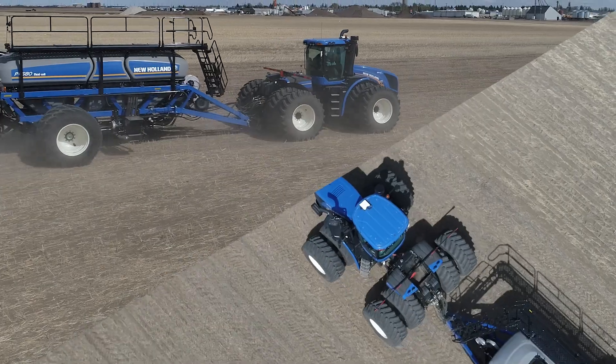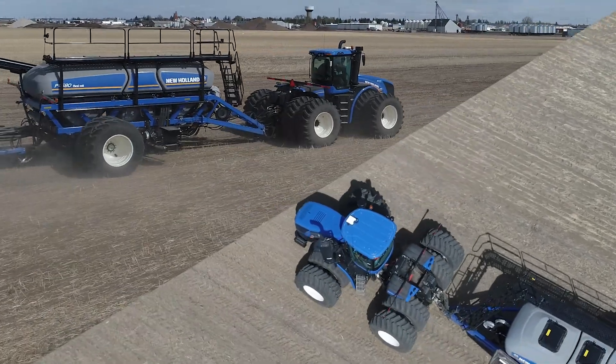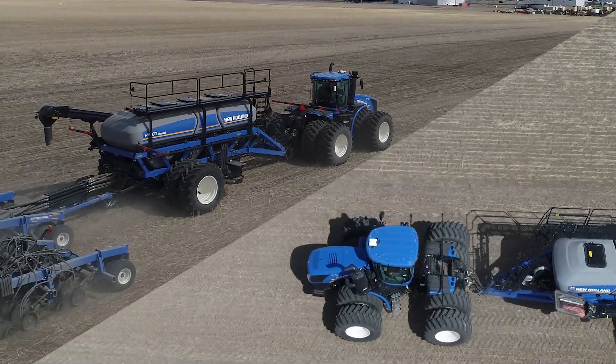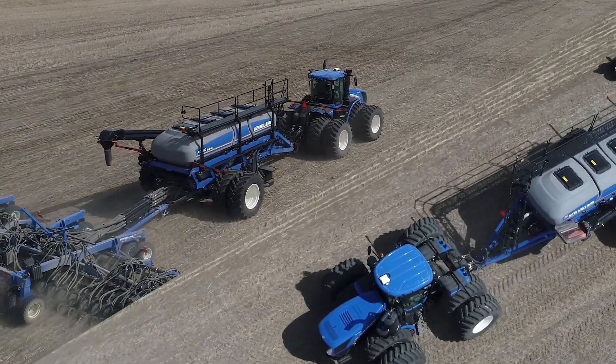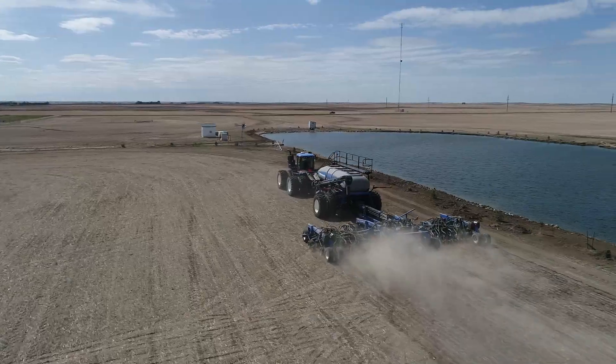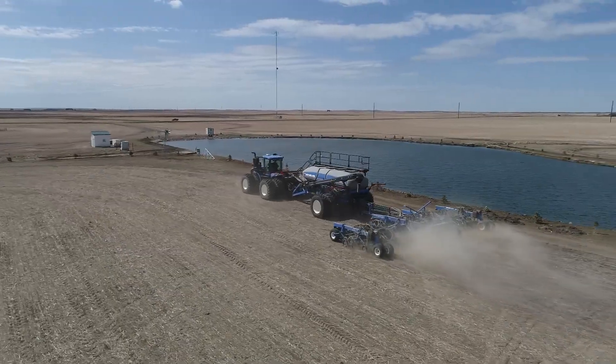We're back here in Saskatoon. After leaving Kindersley we kind of got rained out there, so it's a good thing this time of year. I'm back in front of this P4580 — it's a twin to the one that we have in Kindersley running around right now. It's got full sectional control and has the capability of doing turn compensation. That's something new for this cart this year and it seems to be working out pretty good.